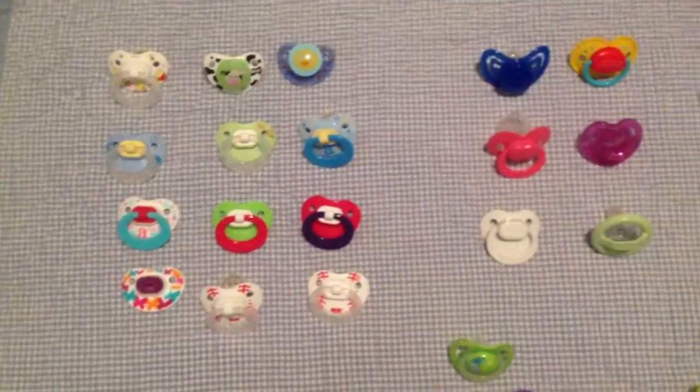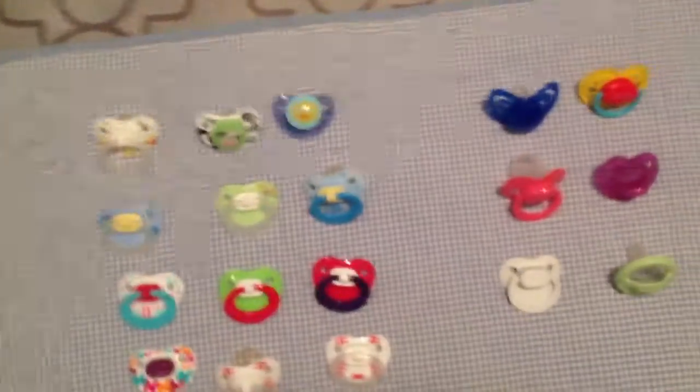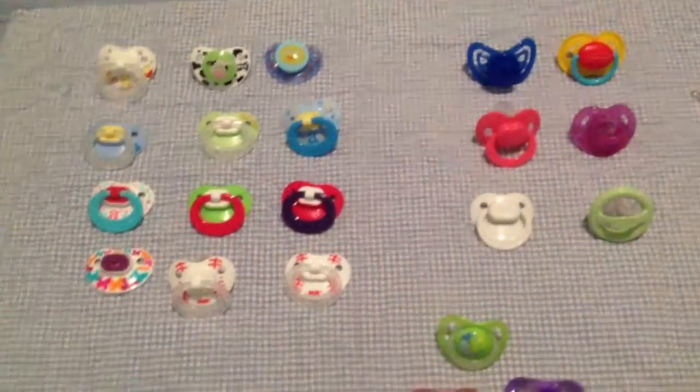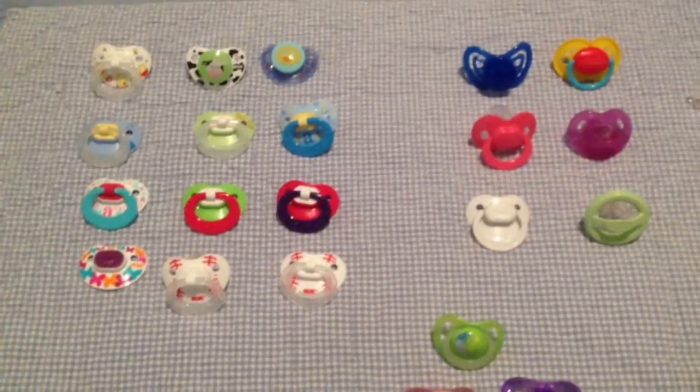If you guys can probably tell in this video, I am a fan of NUKs and MAMs. And I paired the pacifiers together if I had the matching one. If not, they're just kind of randomly placed.